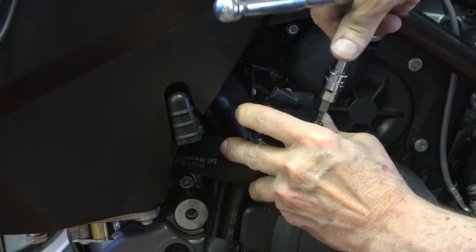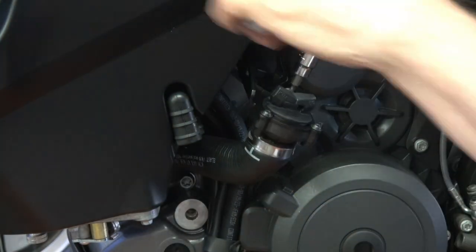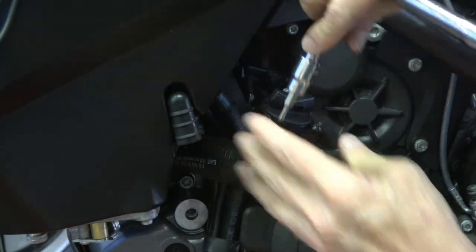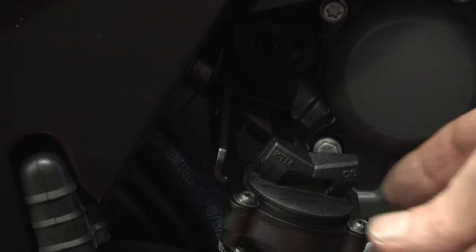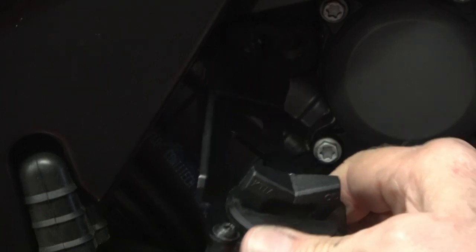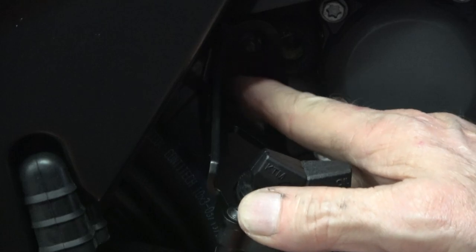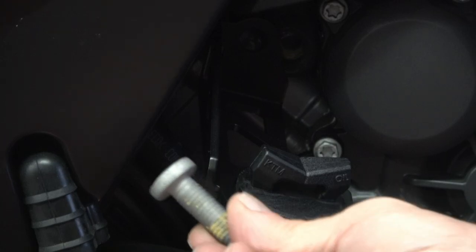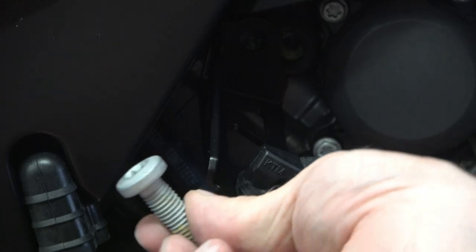You screw the new bracket back on just like the original trim piece was. They provide a new bolt that replaces the one you took out. As you can see, there's a flexible hose, and the new bolt goes in right where the old one came out through the bracket. Here's the new bolt — it's the shorter one of the hardware included.